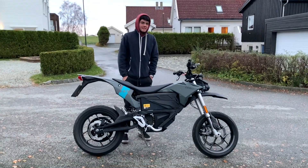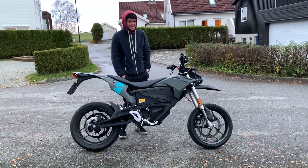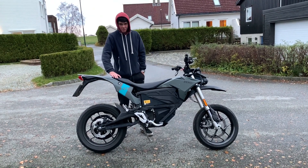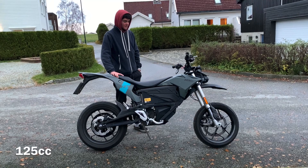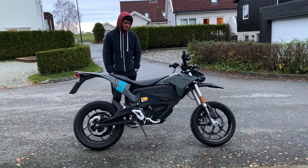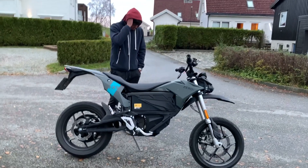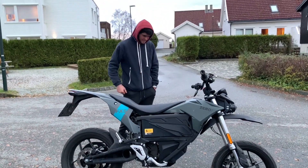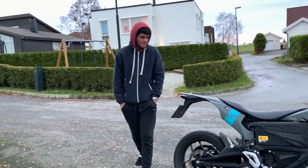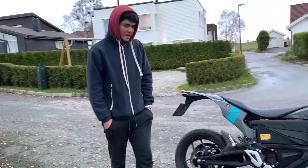Hello guys, we got this Zero FXS motorcycle. It's a 2020 model. This is also A1 registered as a light motorcycle, so you can ride it as a 16 year old. It is registered for two people and it is crazy fast. The range is 60 to 160 kilometers, it depends on how you ride.